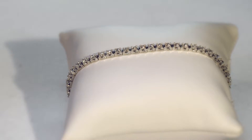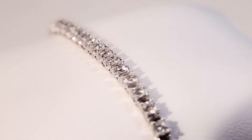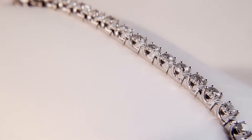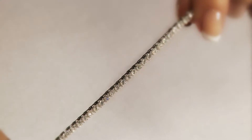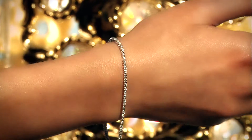Diamond Treats have a wide range of beautiful tennis bracelets, including this classic box claw collection. Available in 1, 2 and 3 carat diamond weights, this design ensures that light passes through the sides of each diamond, allowing it to reflect and shine to its maximum potential.